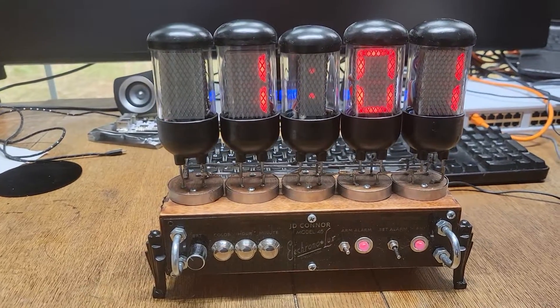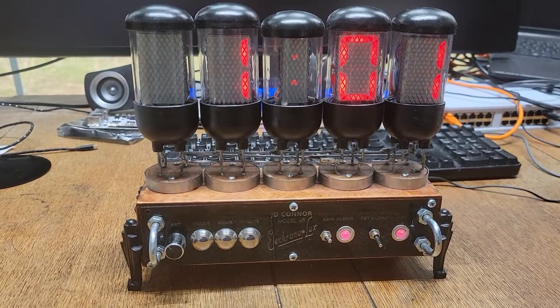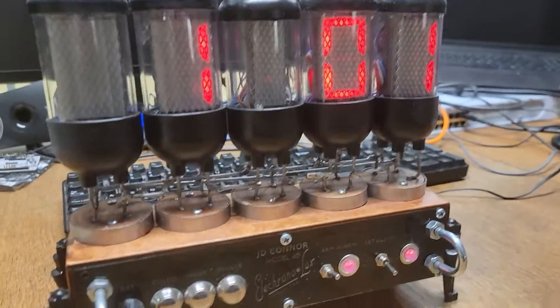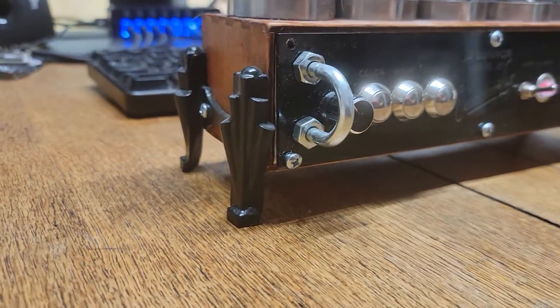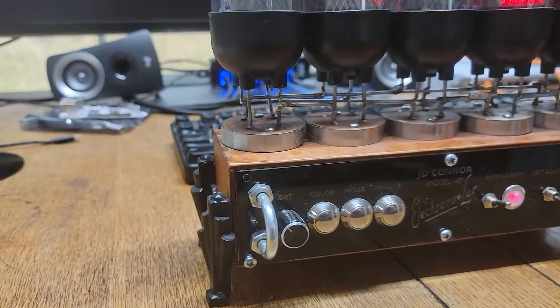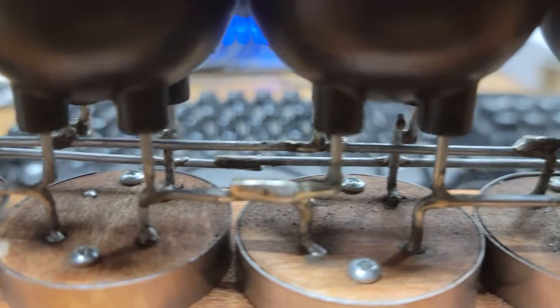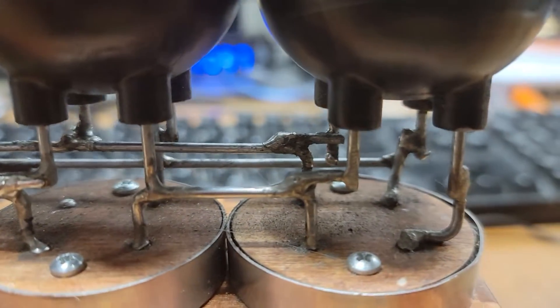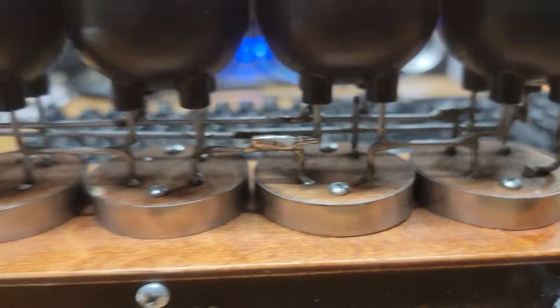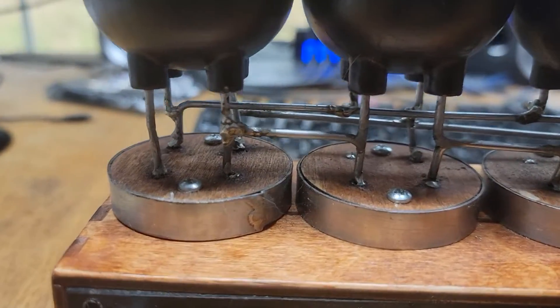That minute seems to take forever. While we're waiting — this does have feet on it that have an art deco look to them. The tubes are all soldered, which kind of looks ugly but also gives it that old-fashioned look.